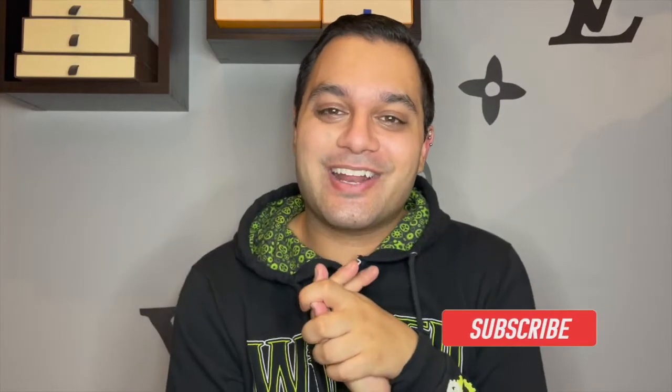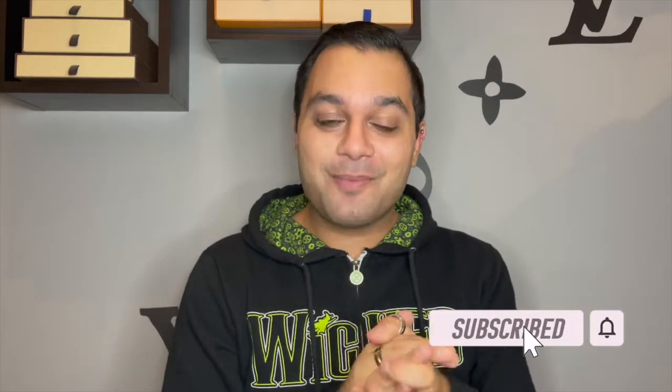Before I get started with today's video, don't forget to hit that like and subscribe button — it really does help my channel grow. I make videos every Friday on luxury content, men's style, luxury unboxings — you name it, it's here on this channel. So if you like that kind of content, don't forget to like and subscribe.